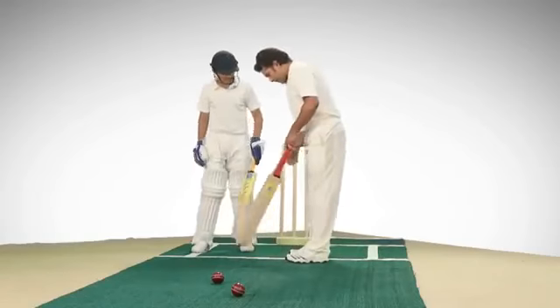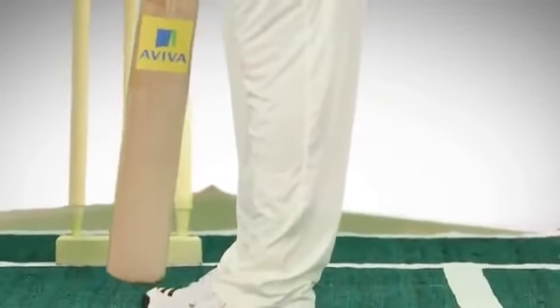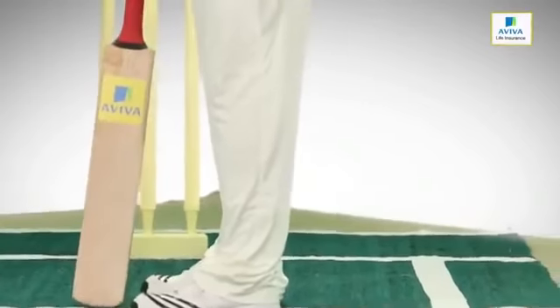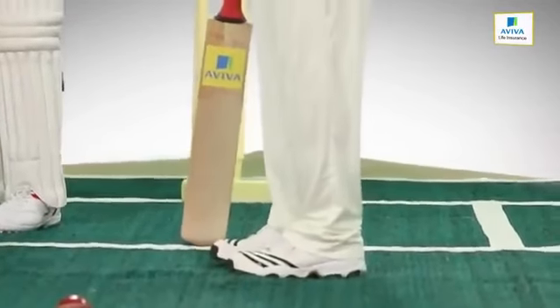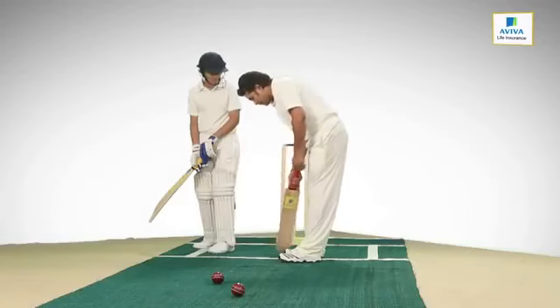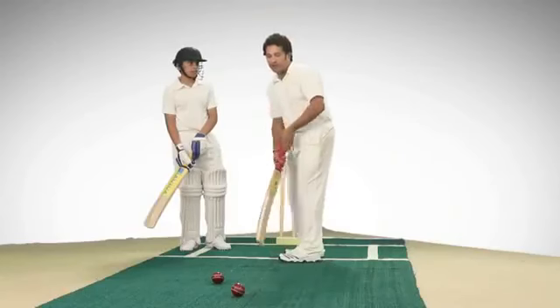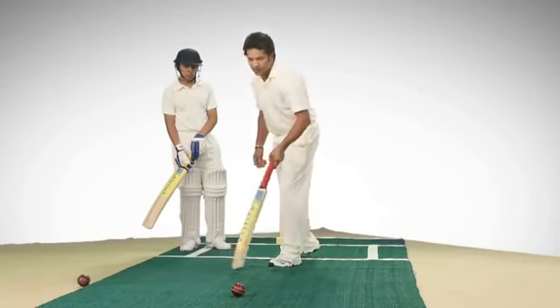What do you want to know? I want to master the straight drive just like you. The straight drive — once you've taken your stance, my stance is: if this is the crease, I always like my right foot to be inside the crease. Only when I'm planning something against a particular bowler would I stand outside the crease. But normally I stand inside the crease. For a straight drive — and generally in batting — something really important is your head position.